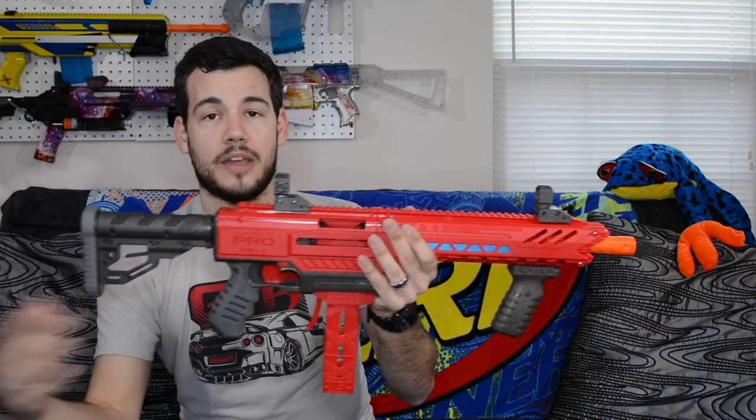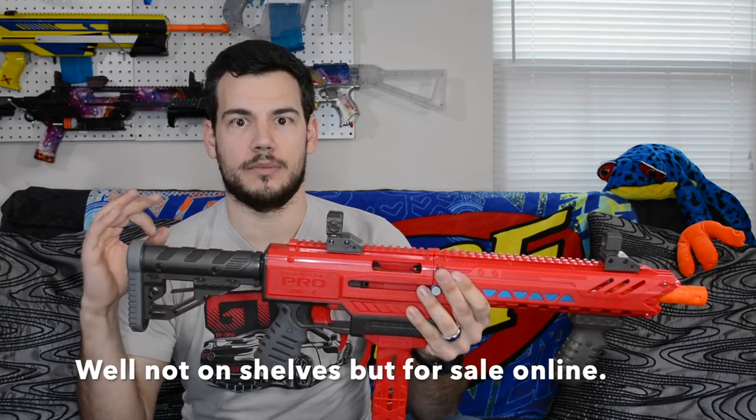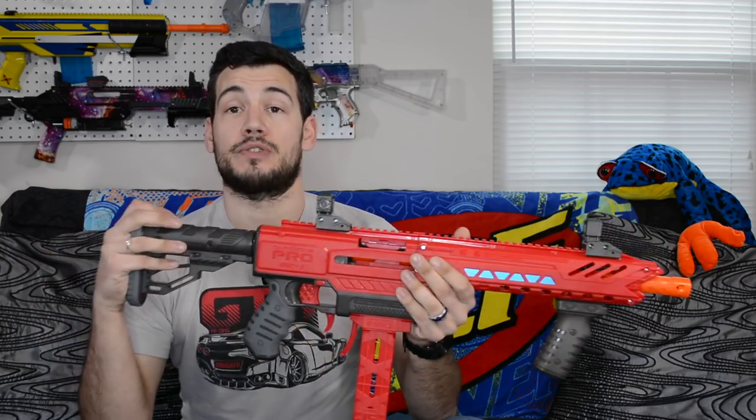Overall, I think it's cool these are back on shelves. The darts are awesome, the grip of this blaster is awesome, and there are a lot of really good things that came out of this. I hope they continue to make other blasters in the pro line. Thank you guys so much for watching — don't forget to smash that like button, please subscribe, ring the bell for notifications, and as always, peace out.